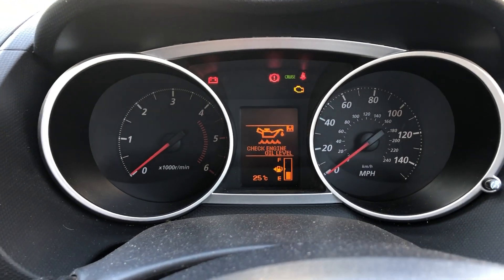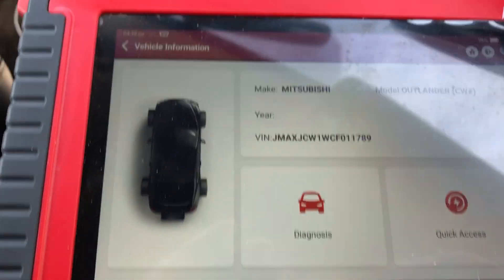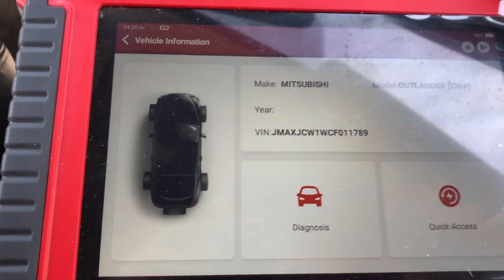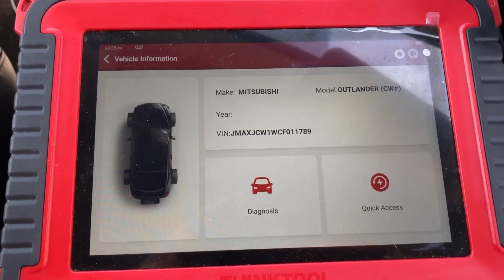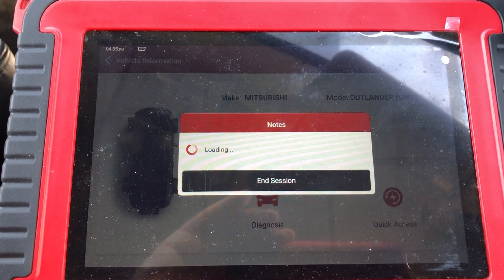So what you need to do is change the oil, and once you've changed the oil you need to reset it using a scan tool. It's got to be a bi-directional scan tool — the cheaper ones just won't work.